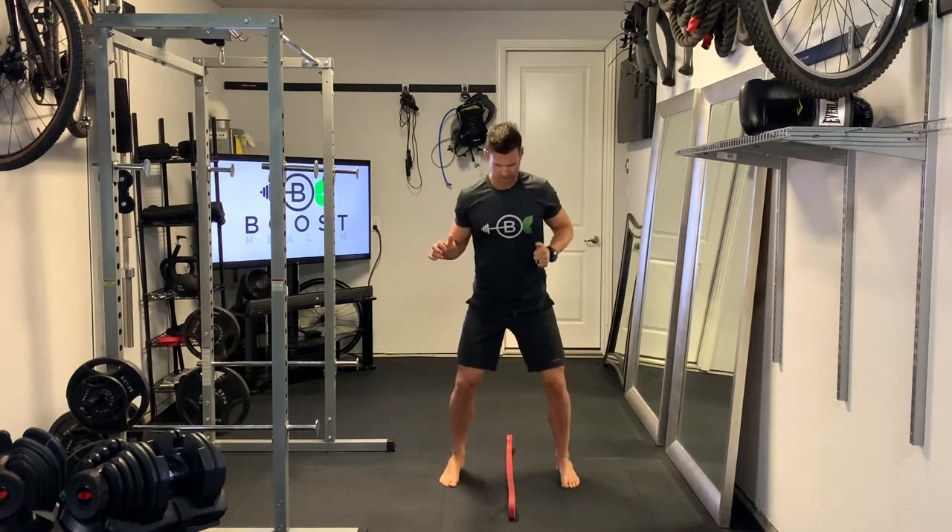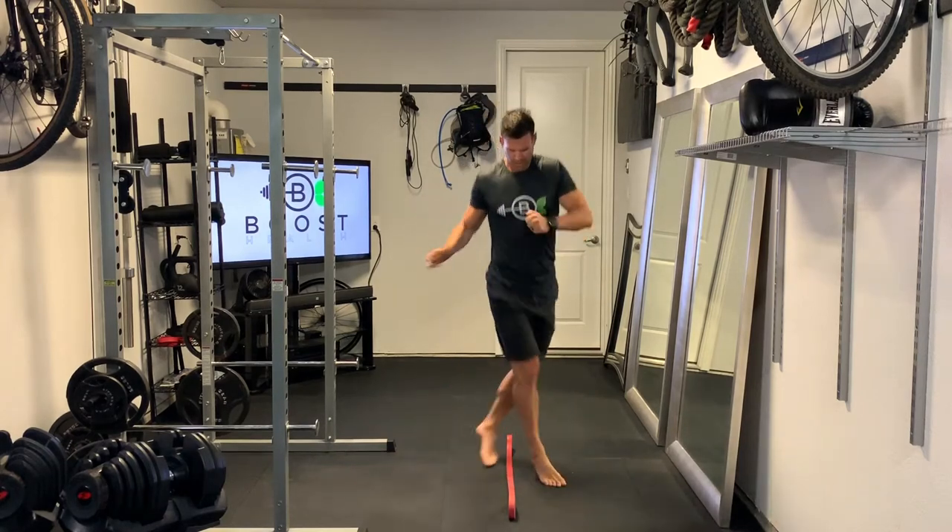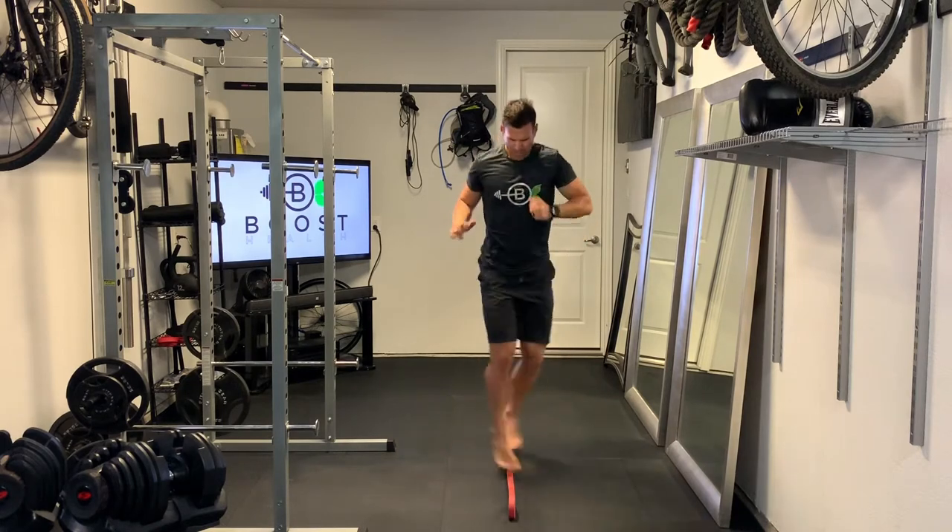Then we're going to go crisscross — slow motion here at first so you can see what we're doing. One leg in front, one leg in back, over the line each time, crossing over, right on the balls of the feet.